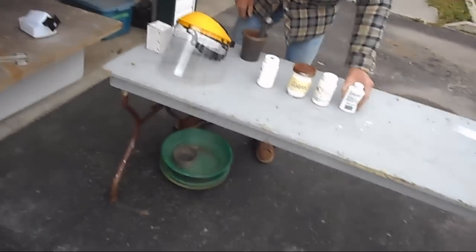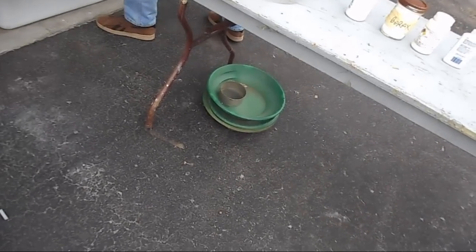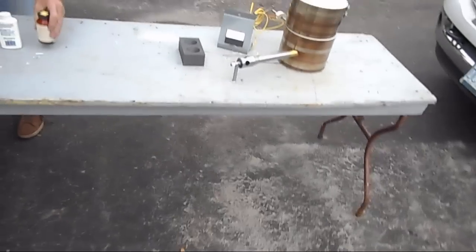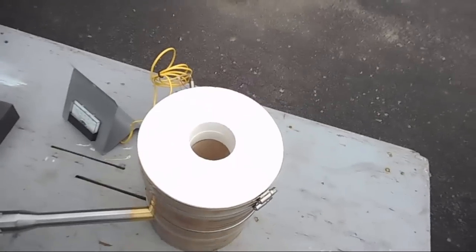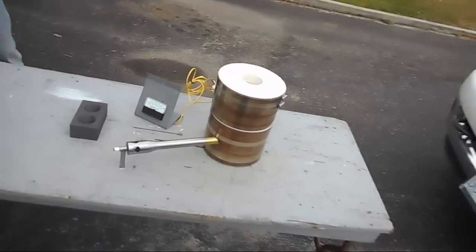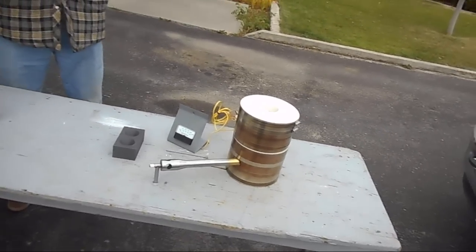We've got all sorts of stuff to play with here — all sorts of different samples that we can smelt. I've got a bunch of dirty gold that we're going to maybe even melt and make ourselves a little button today, after we get the machine all set up and tempered and everything. I'll be back in just a moment and show you the whole kiln.